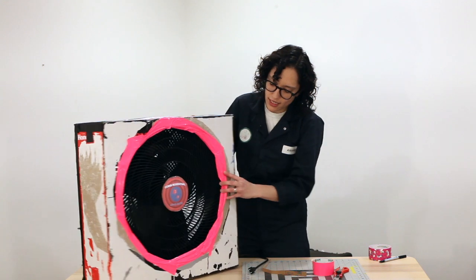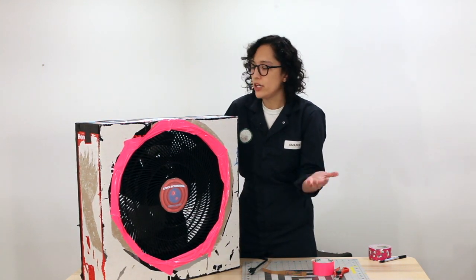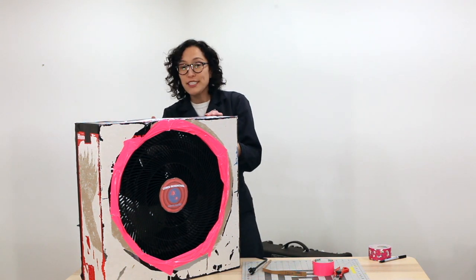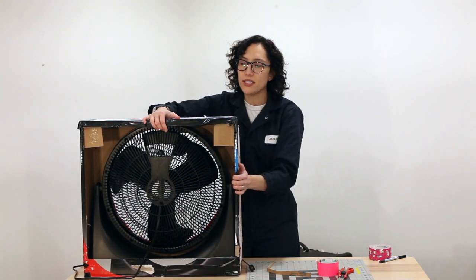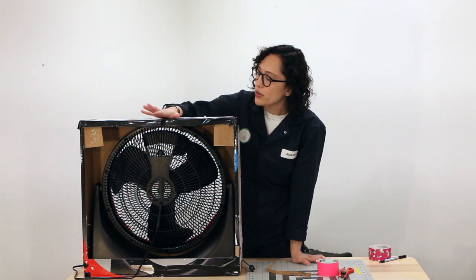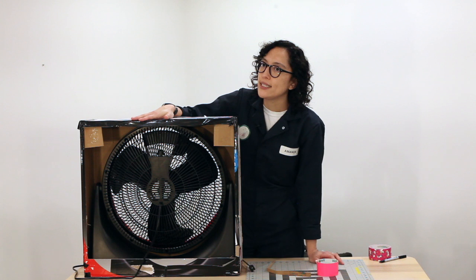We have it all sealed around the box, so the box just becomes the holder for the fan and keeps it in place. You might notice on some models that the controls are on the back of the fan, which makes it tricky to access once it's on the box. You can cut out a small door for access, or just set it to the speed you like and use the plug to turn it on and off. I'll cut a quick door so we have access to the controls.